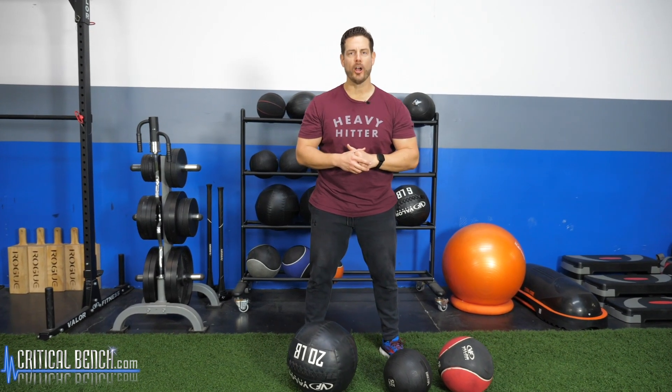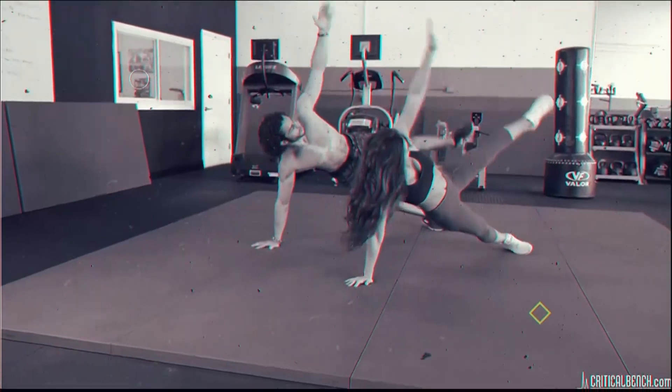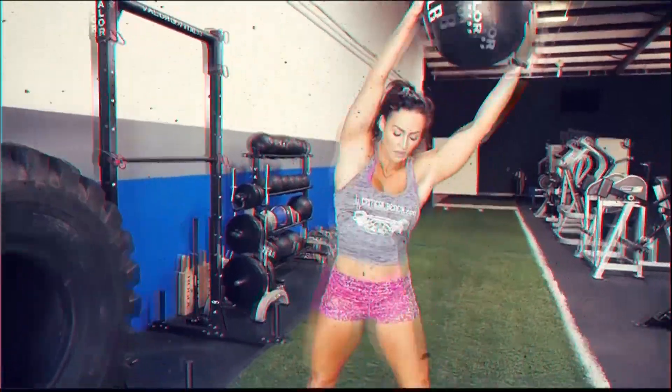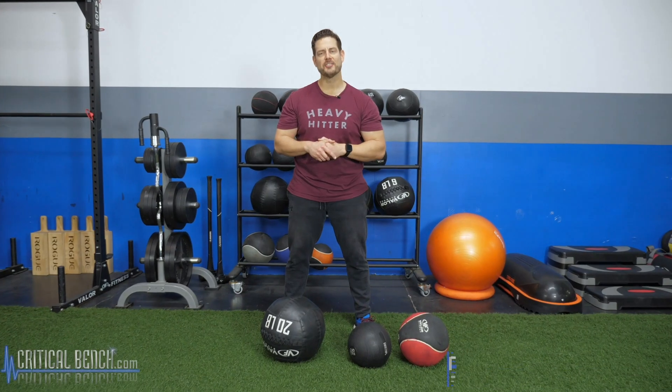Seven of my favorite med ball exercises. Hey there, this is coach Chris Wilson here in the Critical Bench Compound on the turf, and I have three different types of med balls at my feet here.